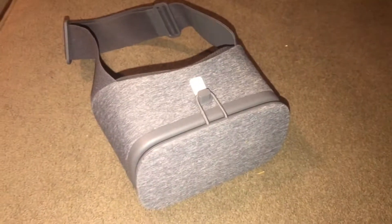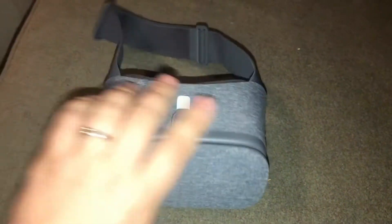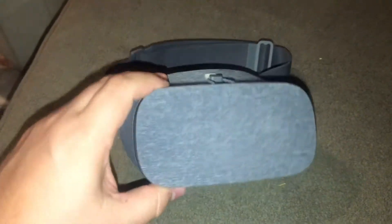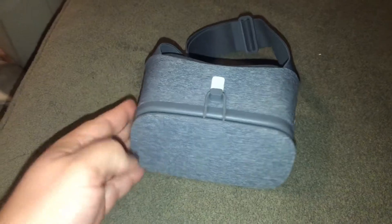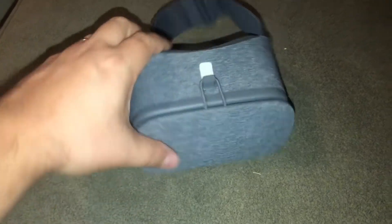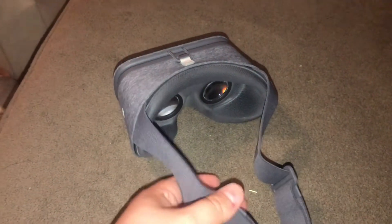Here we have the second Google VR device. You can see it has the little Google marking on the side. This one is called the Google Daydream. I do know that this one comes in different colors — gray is not the only option. If you look on the back, there's an adjustable strap. This is actually pretty comfortable; I've tried it out myself.